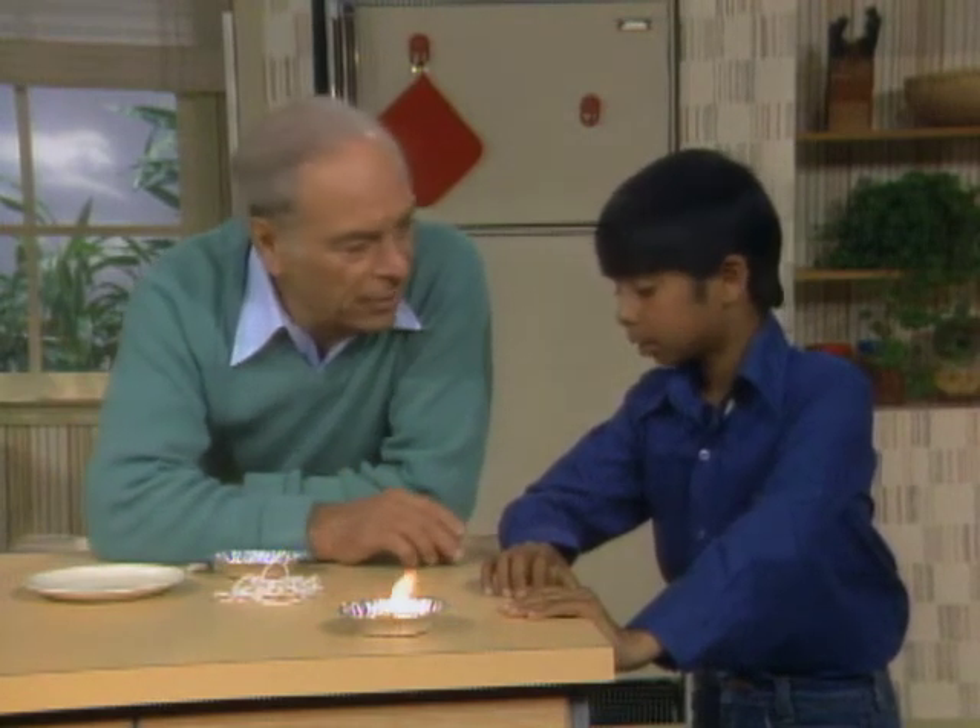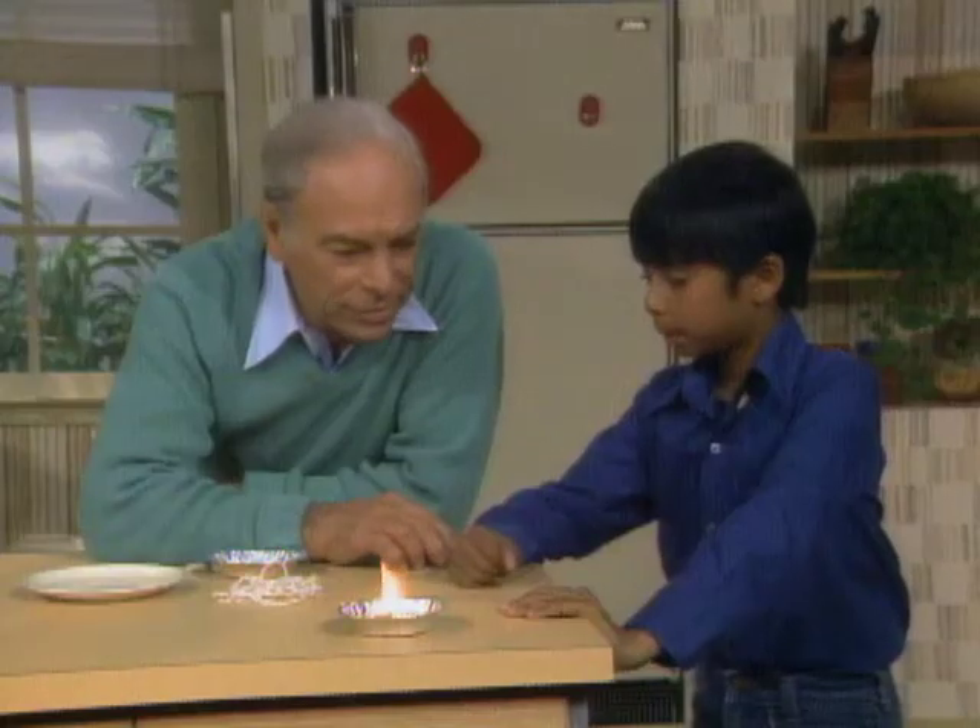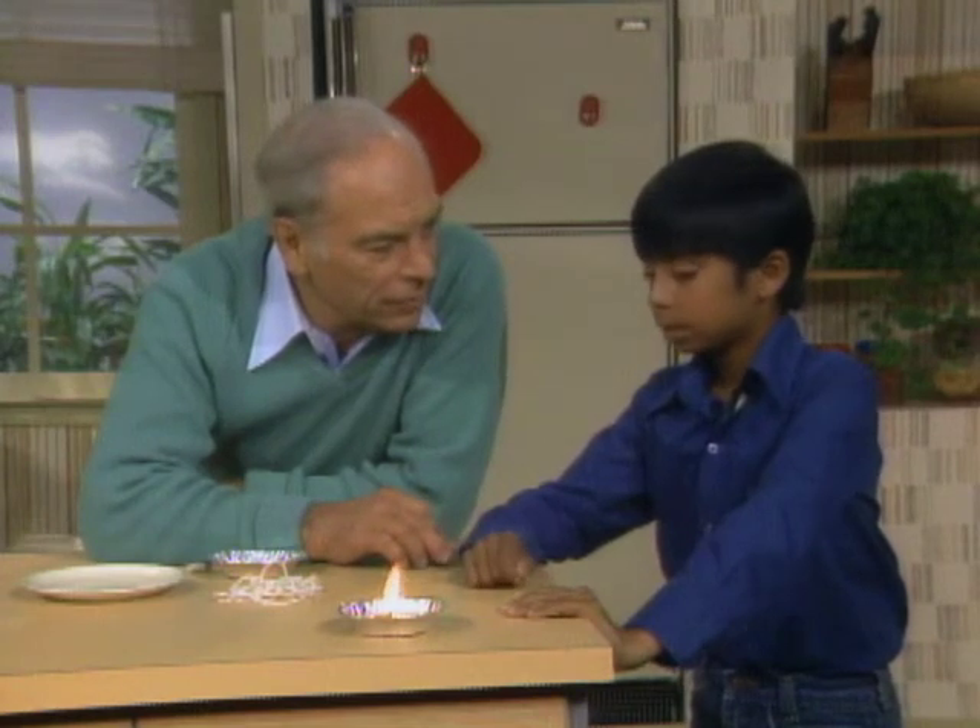How does a kerosene lamp work? Well, there's oil at the bottom and then there's a thread called a wick that goes right up to the top. And when you light the wick, the oil flows up the thread and keeps the flame continually burning. So that's what we have to reproduce somehow with stuff you can find around the house.